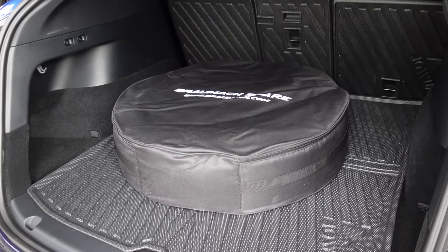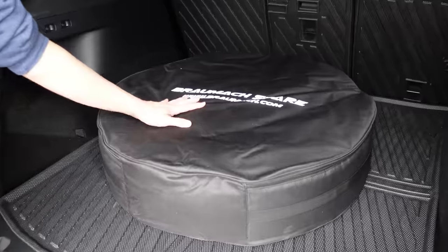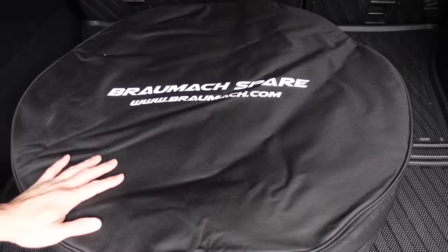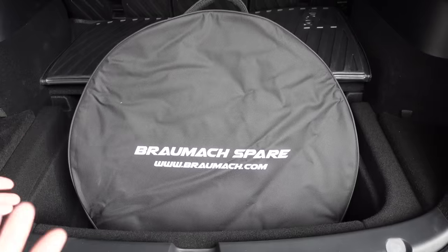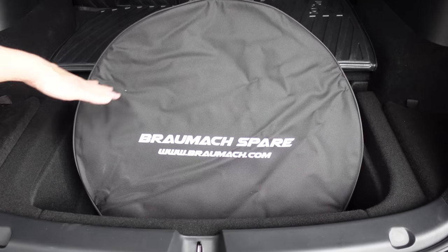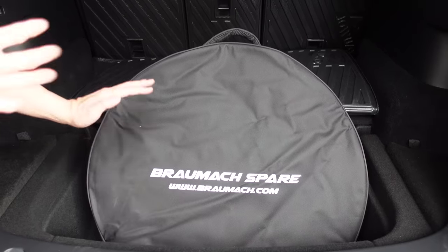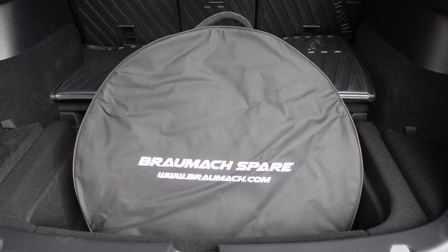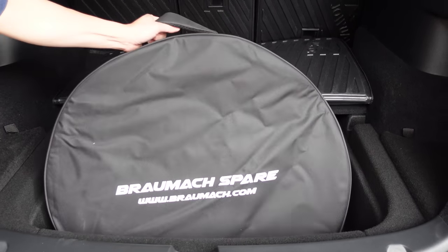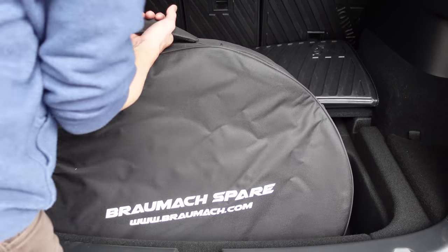Hey everyone, it's Tesla Tom here. Thank you so much for joining us today. We are reviewing the Bromark spare tire for the Tesla Model 3 and Model Y. As you can see, it fits very well in the Tesla Model Y boot. If you've got a Model Y, you'll have a very deep subfloor area, and in which case you can also fit the spare tire in this configuration. This spare tire comes in a nice carry case — it is 20 kilograms in weight, but I can easily lift it up with two hands and place it on the floor.